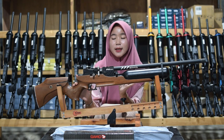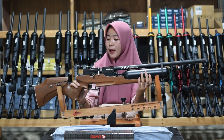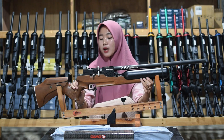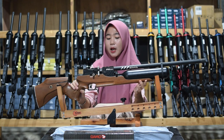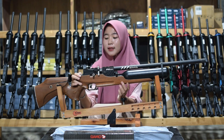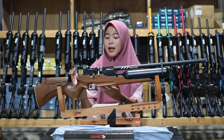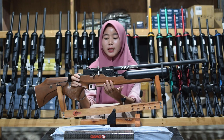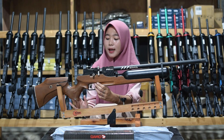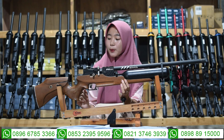Intinya itu agar aman dan senapan angin tidak dipakai sembarang orang, kalau tidak digunakan amankan saja dengan safe triggernya. Kita bahas ke bagian belakangnya atau bagian popornya. Untuk bagian popornya ini menggunakan bahan kayu mahoni sehingga lebih kuat dan pastinya tidak mudah patah. Sudah di-finishing dengan warna coklat dan ada bagian variasi di bagian pegangan tangannya agar tidak licin saat digunakan untuk berburu.